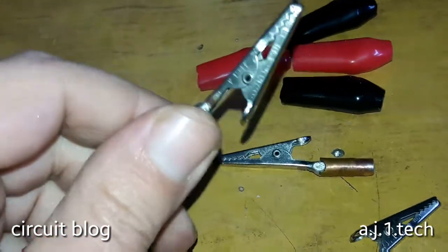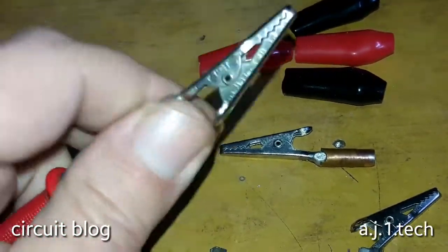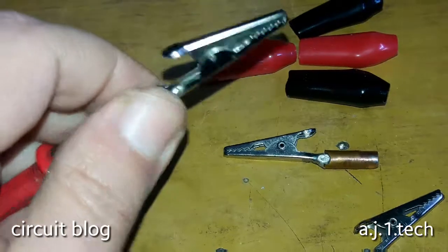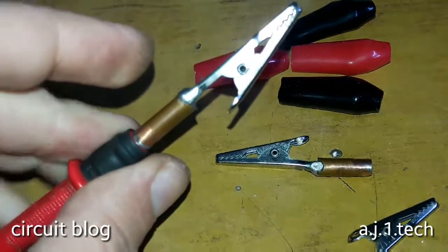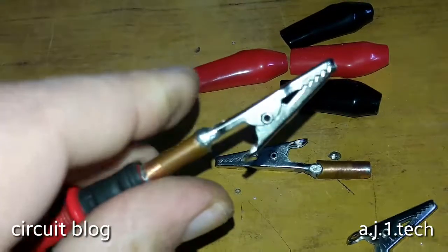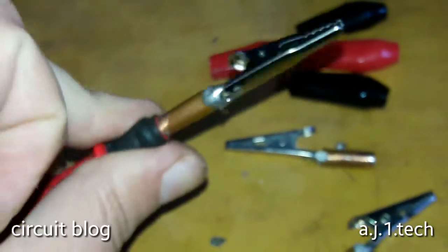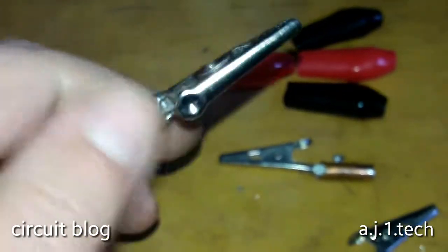Let's get the probe and test it. As you can see, I can screw it on with one hand — it twists really nicely with no effort whatsoever. It is perfect — it's like an extender for the probe itself. I can screw it on with one hand — really great result.